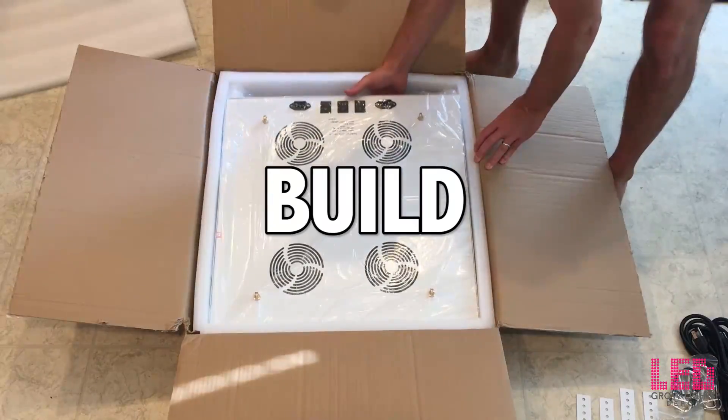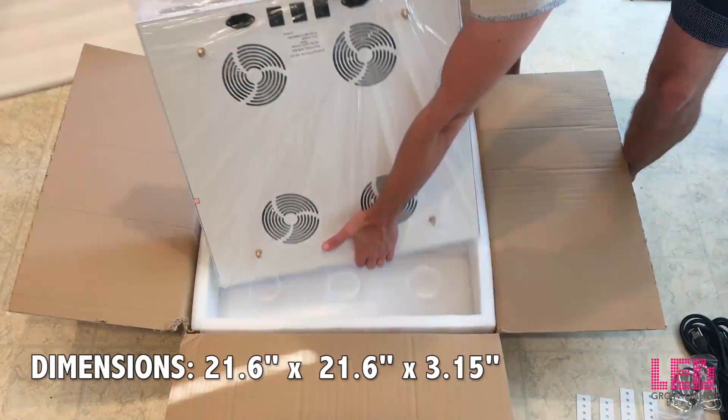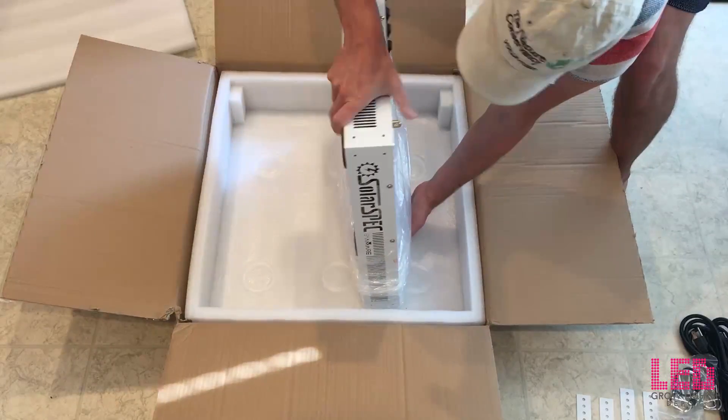The SE500 is 21.6 by 21.6 by 3.15 inches and it weighs 33 pounds. It's built like a tank, and this is apparent as soon as you open up the box and pick it up.